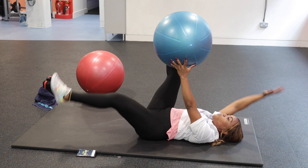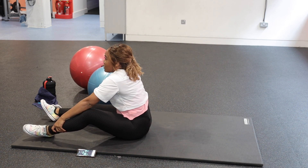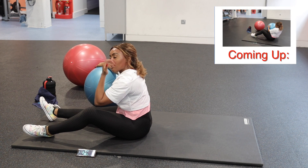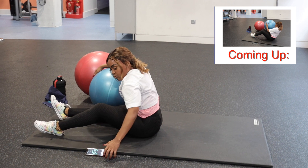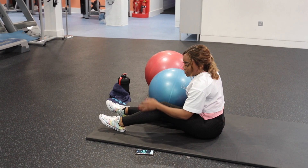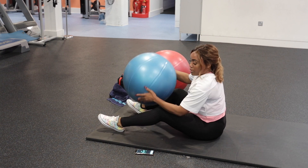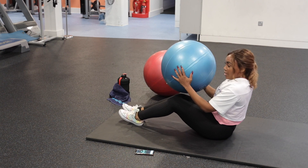Abs engaged — that's that one! Oh my God, we're halfway. If you need a drink of water, go for it. Quick wipe too if you need it.